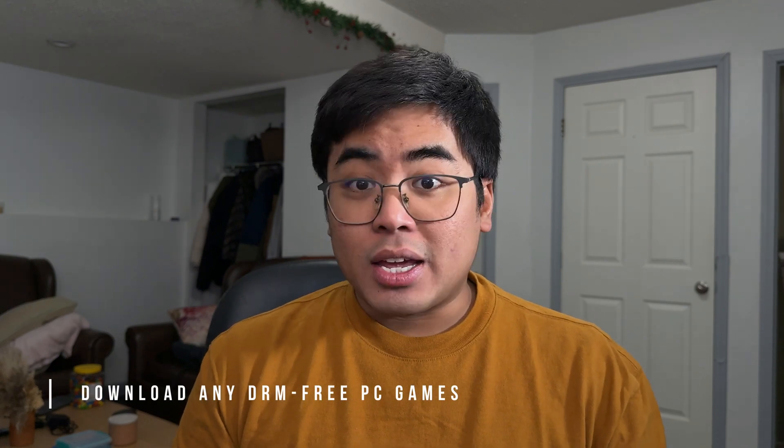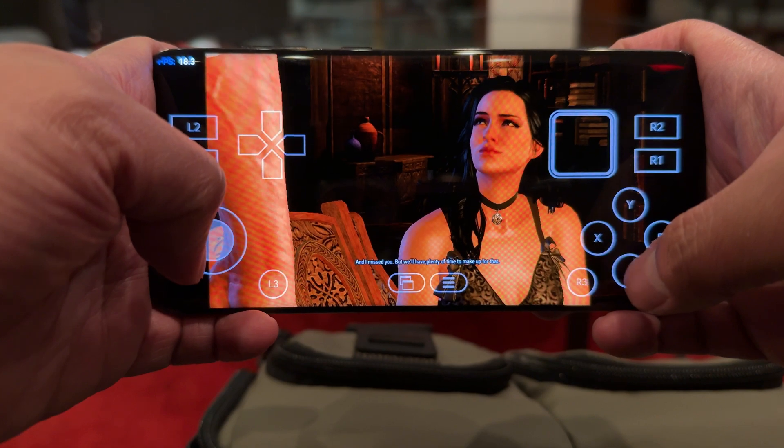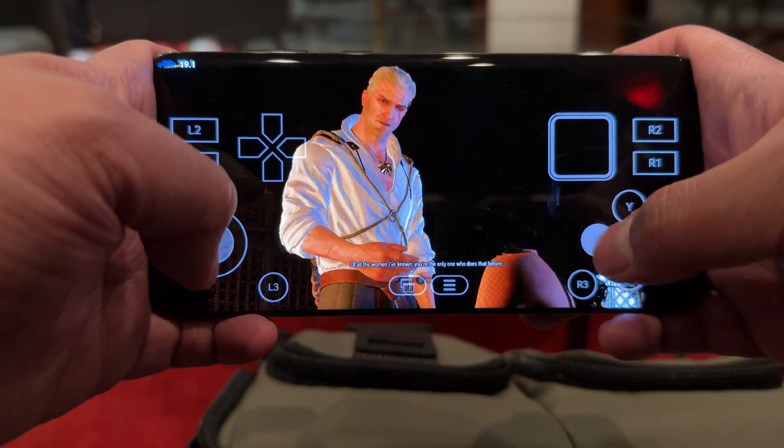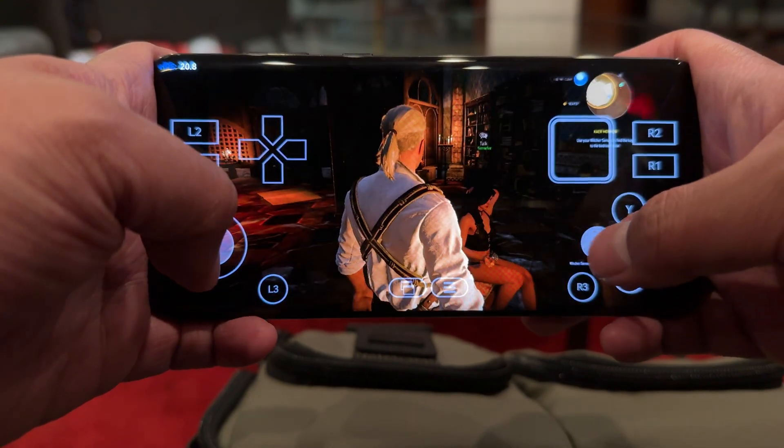First, you need to download any game that is DRM-free. For me, I ran Witcher 3 because it's the game I already have on my laptop and it's DRM-free. You need a DRM-free game in order to play PC games on your smartphone. In my case, I have Witcher 3 on GOG, which is DRM-free. If you're downloading games on Steam, you won't be able to run Steam on our emulator.